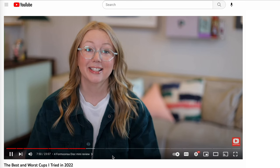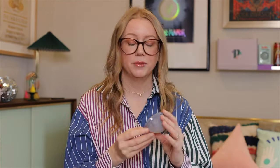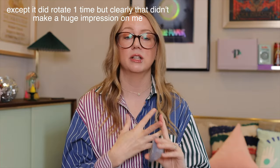It's still not the disc for me as much as my Hello disc, but it is a really good disc. When I rated all of my top products tried in 2022, the Formunsa ranked really high — number four on the list. The reason being is that it's a good firmness for me, the shape didn't rotate, it never leaked, and it was entirely comfortable. It especially passed my going to the bathroom a lot test, which is a big one. Not every product has to pass that test, but this one did.